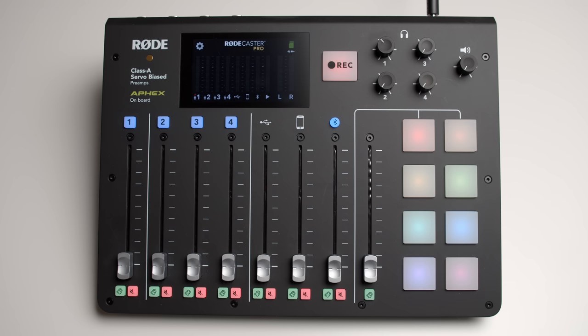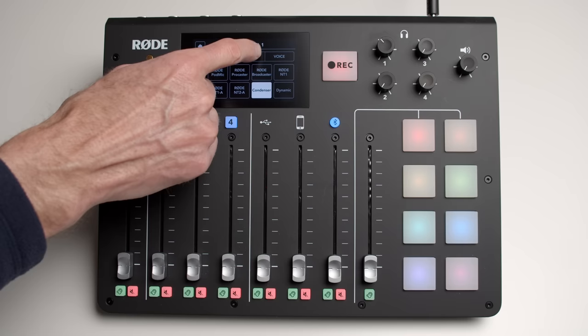So what is this thing anyway? It's a mixer and it's a recorder for podcasters. In every way that I can really see, this is made to simplify the process of recording podcasts. You can record to a micro SD card. You can record directly to your computer via USB. It has faders and very simple controls for managing the audio in every way.